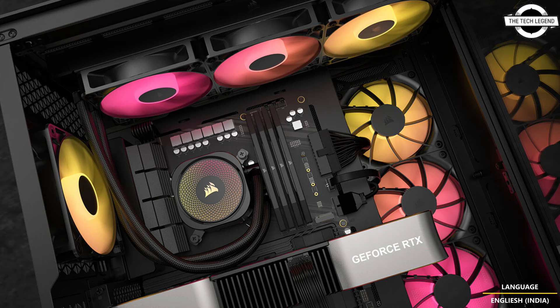This delivers excellent cooling performance and remarkably low noise levels. For optimal cooling performance, each Nautilus RS cooler also features pre-applied XTM60 thermal interface material to ensure efficient thermal transfer between your CPU and the copper cold plate.